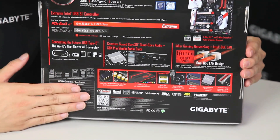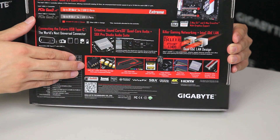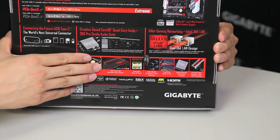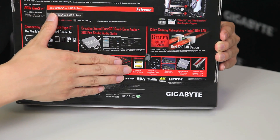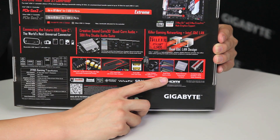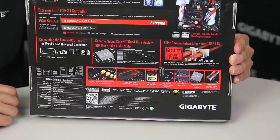Moving down, we have different features such as our upgradeable op-amp, our Nichicon capacitors, our fine gold capacitors, as well as our LED trace path with multi-colors this time around, dual DAC-UP USB ports, 10K caps, dual Gen 3x4 M.2s, a turbo B-clock, and metal shielding. All of these we'll cover in a short while, right after we go over what's inside the box.